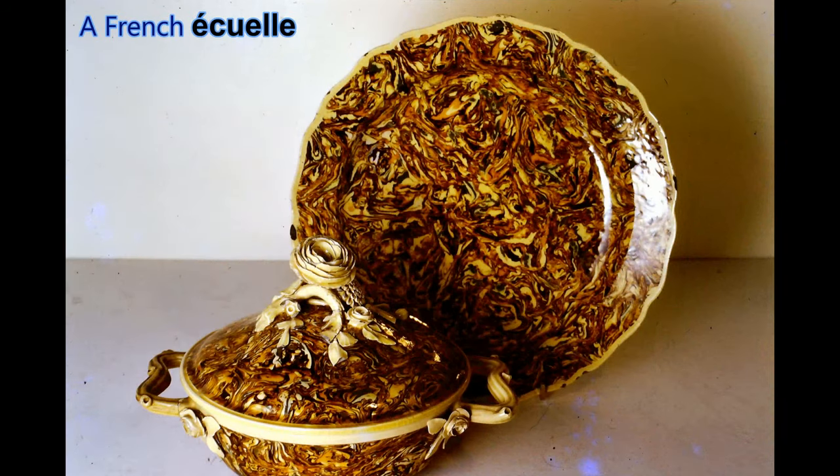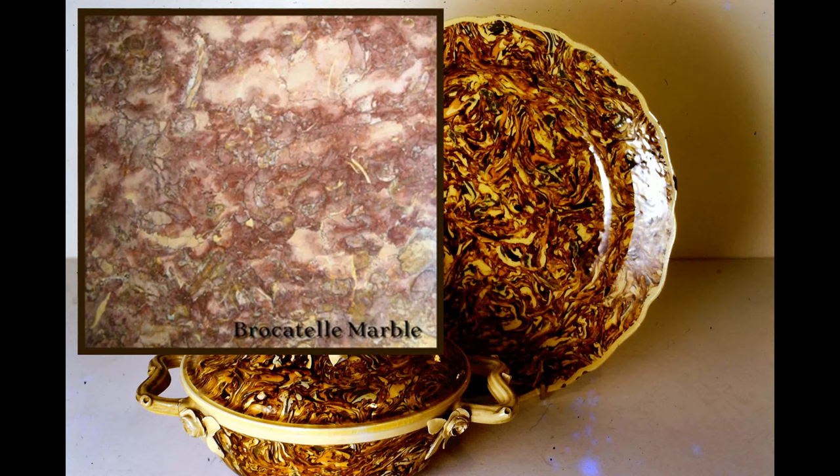Here we have a French écuelle — an écuelle is a covered soup bowl with two handles — from the Moulin Mount Factory in France. This agate ware of beautifully wedged clay in several colours is known as brocatelle ware, after the brocatelle marble which it attempted to imitate.